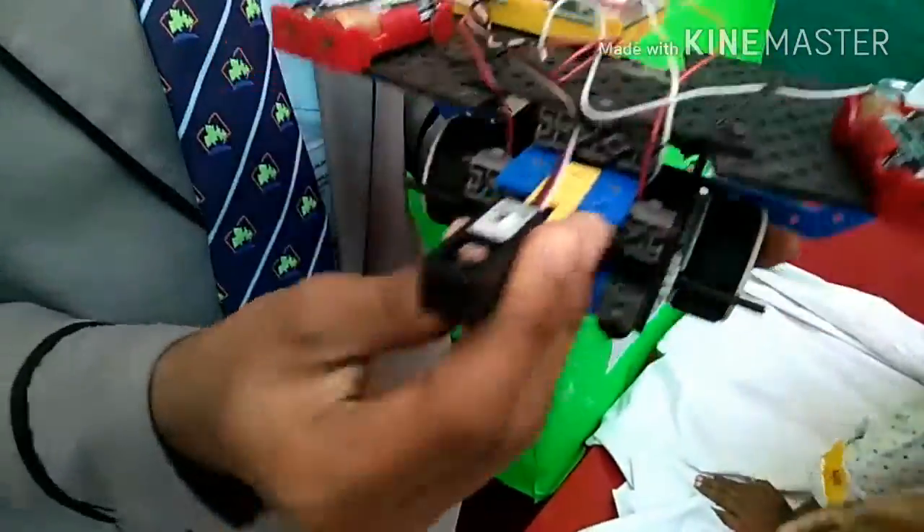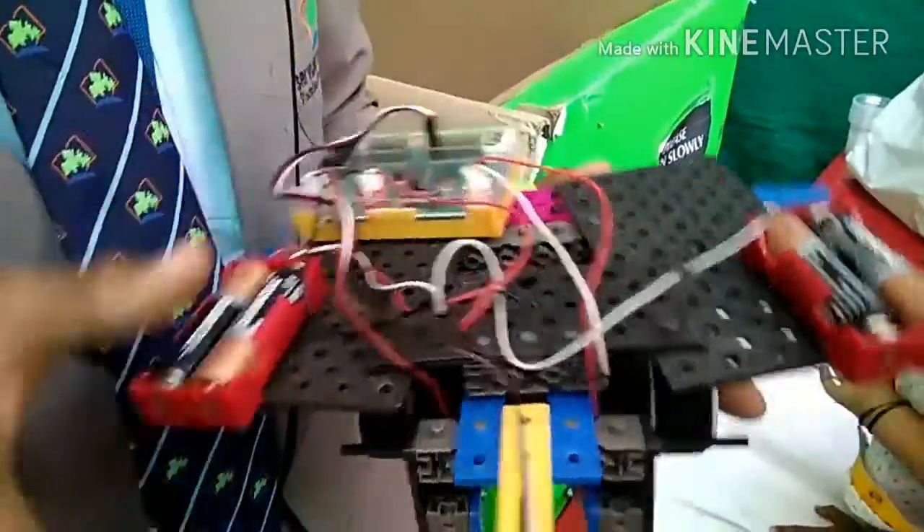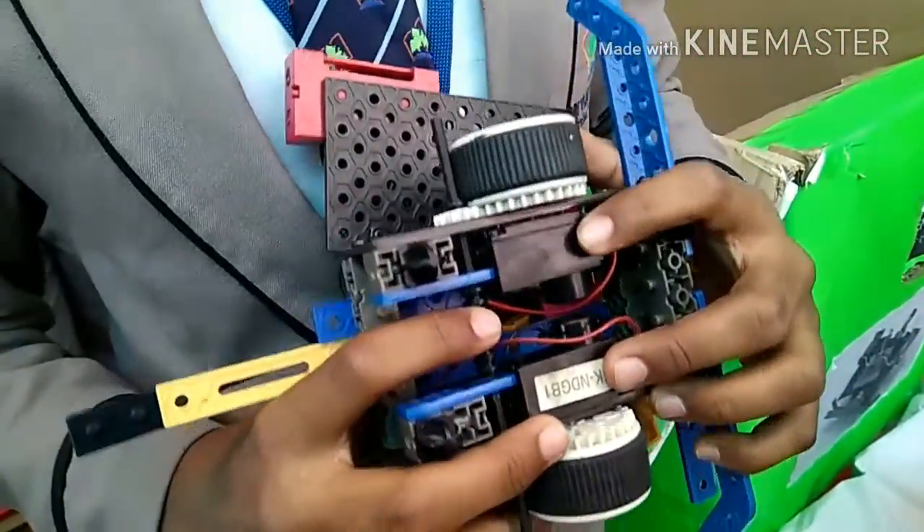This is a model of cockroach. This is a light sensor. This is a motherboard. These two are DC motors.